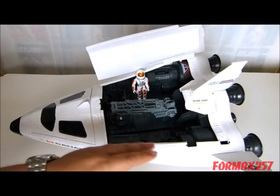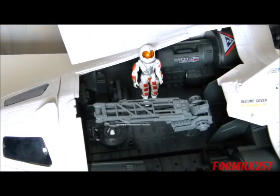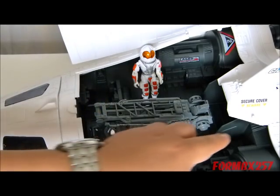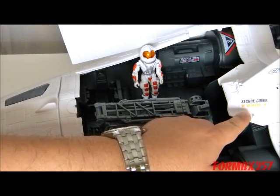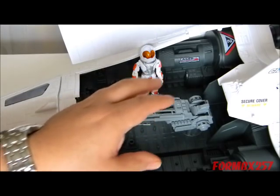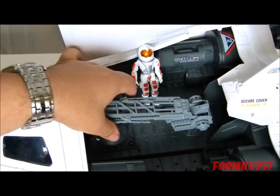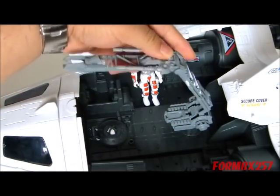I've removed one of the doors so you can get a better look at what the bay looks like. There are 13 foot pegs in the bay, including ones on the frame here which are actually covered up by the doors once you close them. So they're not much use for storing figures once the bay doors are closed. Of course it wouldn't be a space shuttle without a robotic arm in here, and the GI Joe's is actually quite long and kind of useful too.